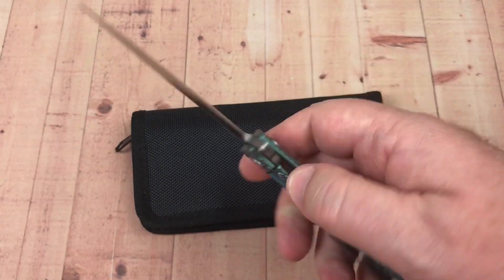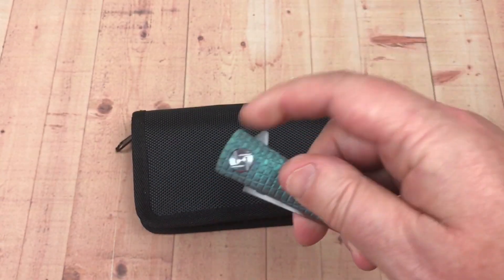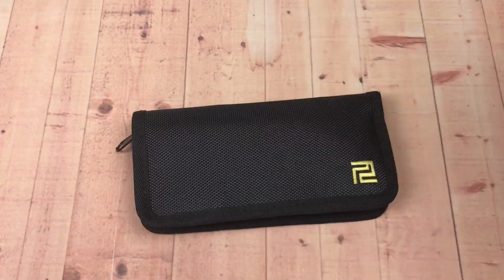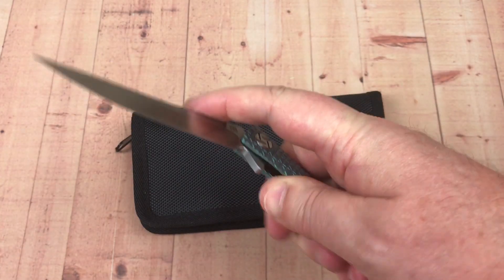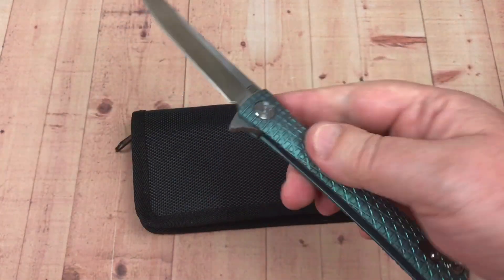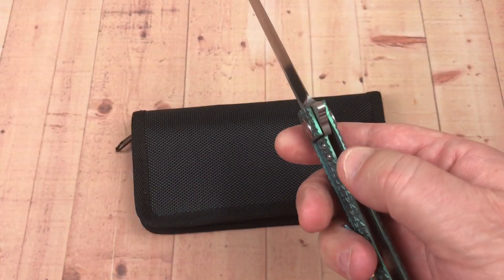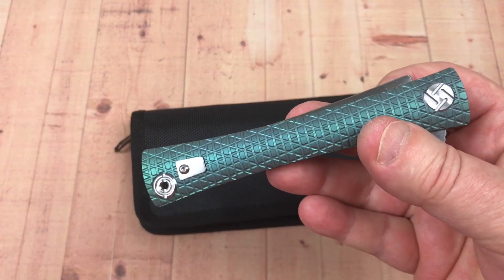It flips really good — it really does. The action on this is really good. It's not a real heavy detent — about a 5 on the detent scale. But it's just easy. For stylistic purposes, they didn't give you a whole lot of pass-through here, but it's not that difficult to disengage. So that's not really a big problem.